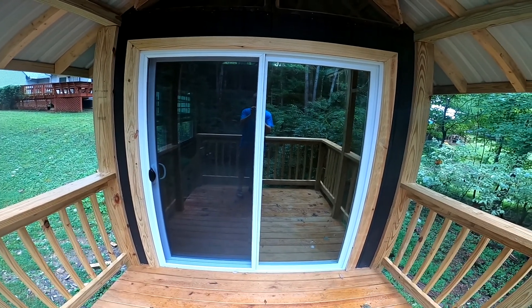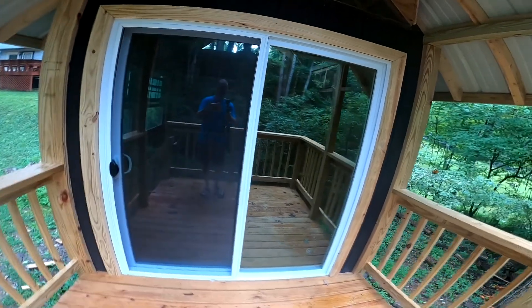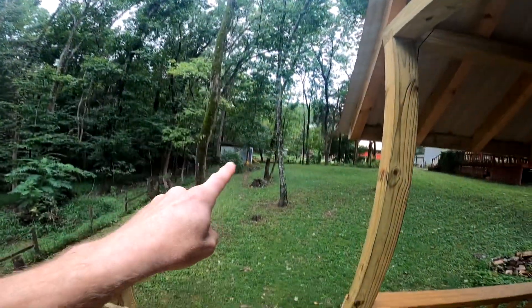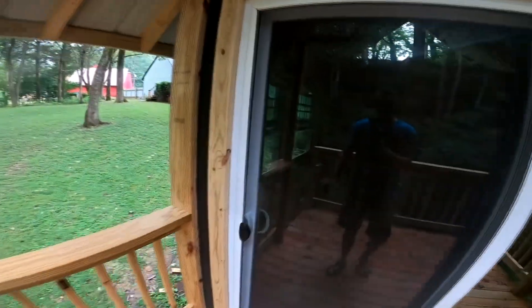Going up the porch here, we've got sliding glass doors. I went with sliding glass because they were about the same price as a standard door and screen door, but they wouldn't be swinging in and taking up room. As you can see, here's the porch with the handrail, there's the cable rod going down, you've got the screen door on the sliding door, and then glass.